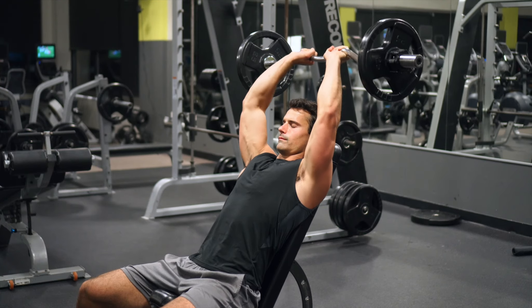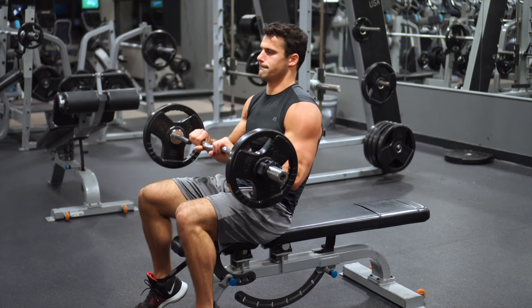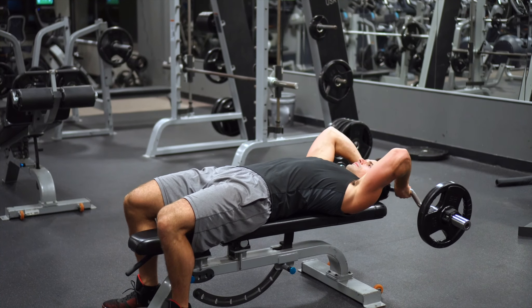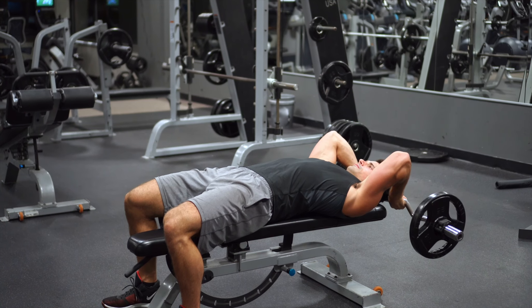I like to use a curl bar because I think it holds your wrist at a better angle. You're going to hold on to the inside part of it and try to come down until your arms are slightly below 90 degrees, then come up — and that should be the full range of motion that you use.